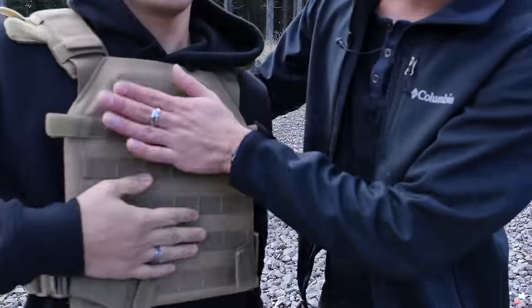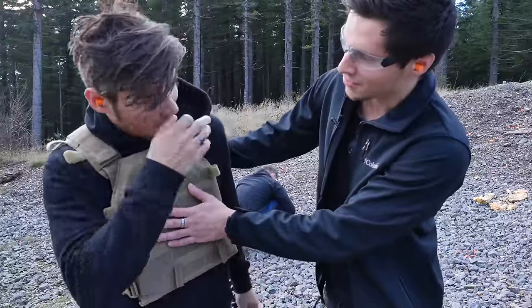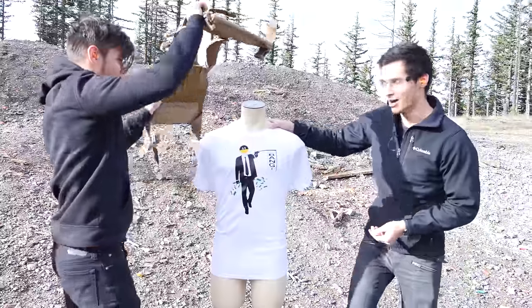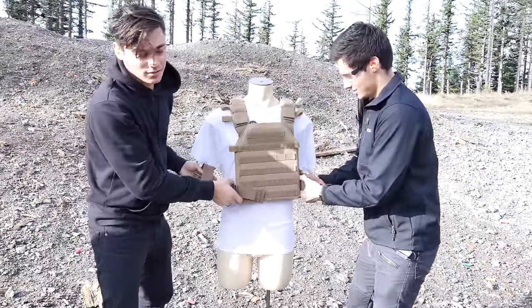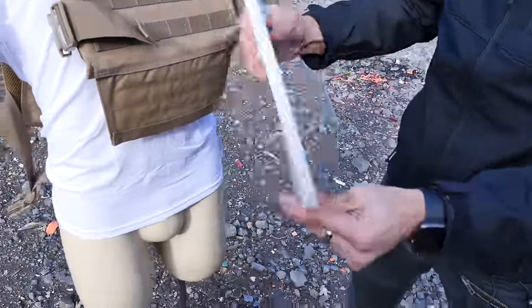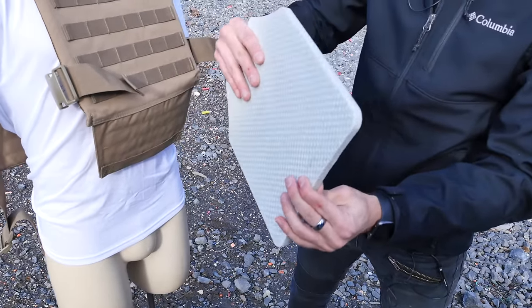You ready, man? Yeah, I'm ready. Did you say goodbye to your wife? I did, I certainly did. I'm going to miss you, son, if anything, but... Okay, man. Can we hug? Getting nervous, guys. I don't know, are you going to do it or not? We'll have our little buddy here take the risk. I'm not ready to die yet. This is class 3A body armor — nice panel in there. So this should be able to resist this. This is basically the benchmark, the thing we're comparing this to.